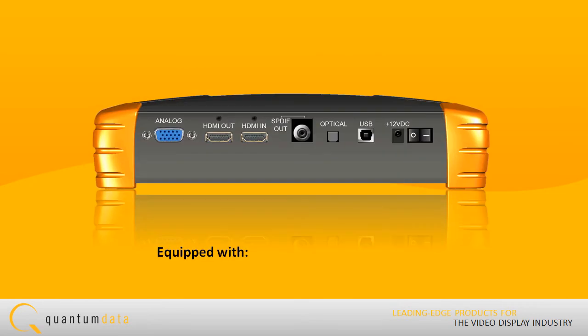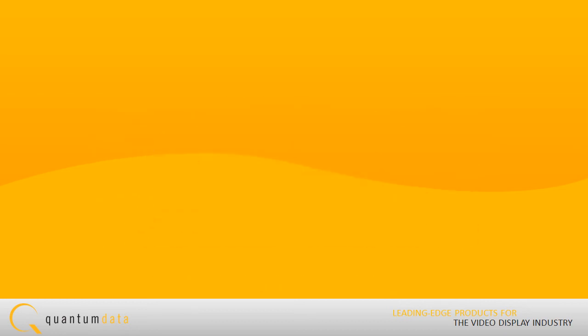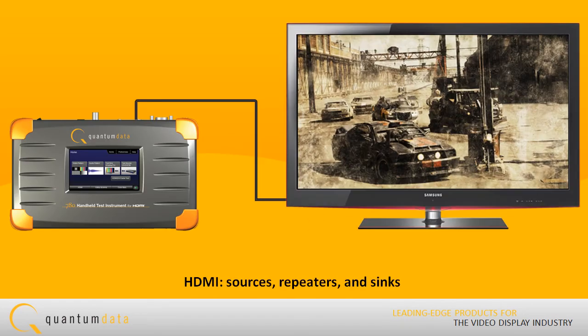The 780 is equipped with both an HDMI reference source and an HDMI reference sync interface, allowing you to test audio, video, and protocols — HDCP, EDID, CEC, and InfoFrames — on any type of HDMI device: sources, repeaters, and sinks.